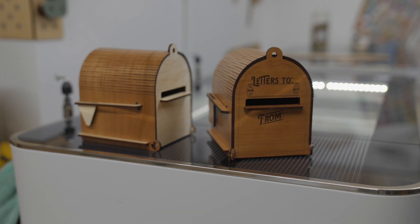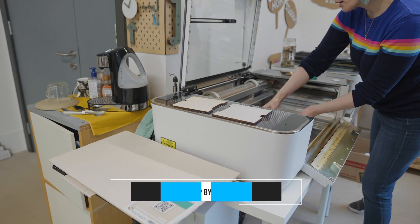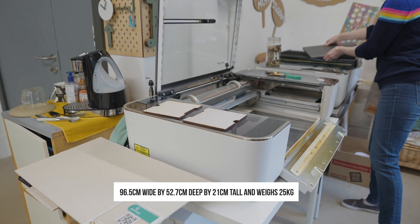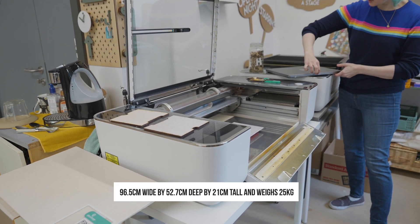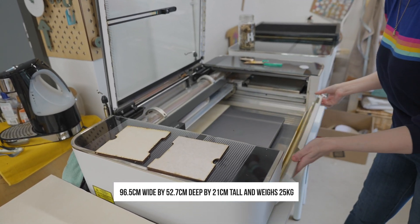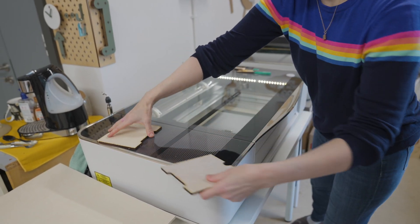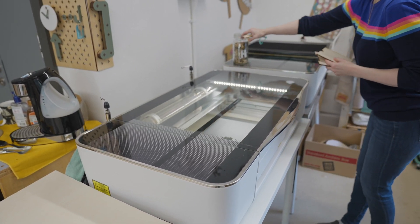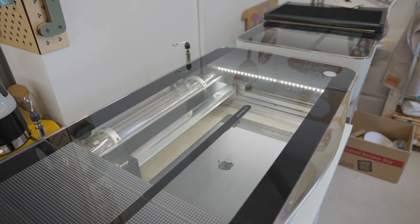It's called 3D because it can be used to laser cut items that can then be assembled to make 3D products. It measures 96.5cm wide by 52.7cm deep by 21cm tall and weighs just 25 kilograms, so I can easily pick it up and place it wherever I want. The Glowforge Pro is one of three variants available at just over £5,000, with the Pro being the fastest at up to three times engraving speeds.